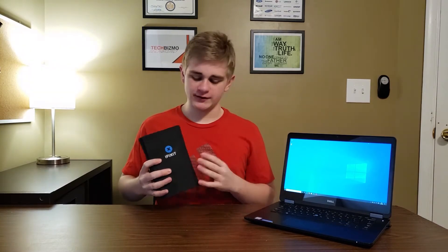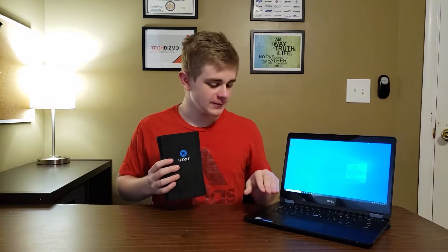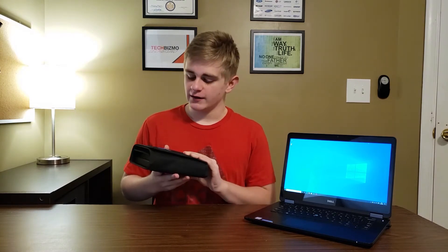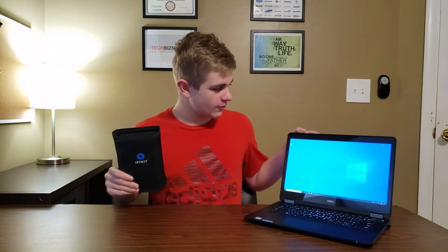I'm not sponsored by iFixit, but they are my favorite screwdriver company for devices and little projects. This is the iFixit ProTech Toolkit. Without further ado, let's go ahead and get started.